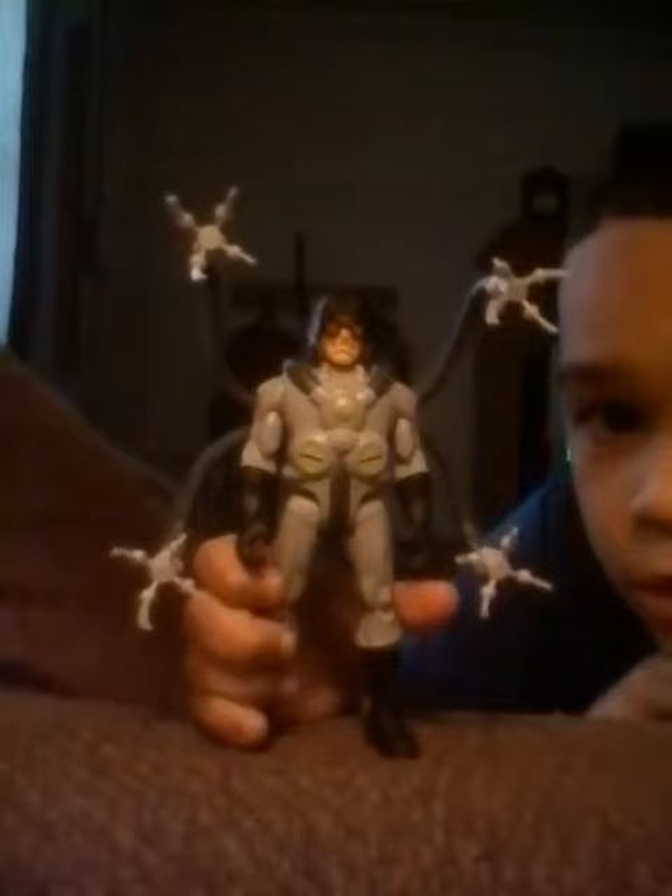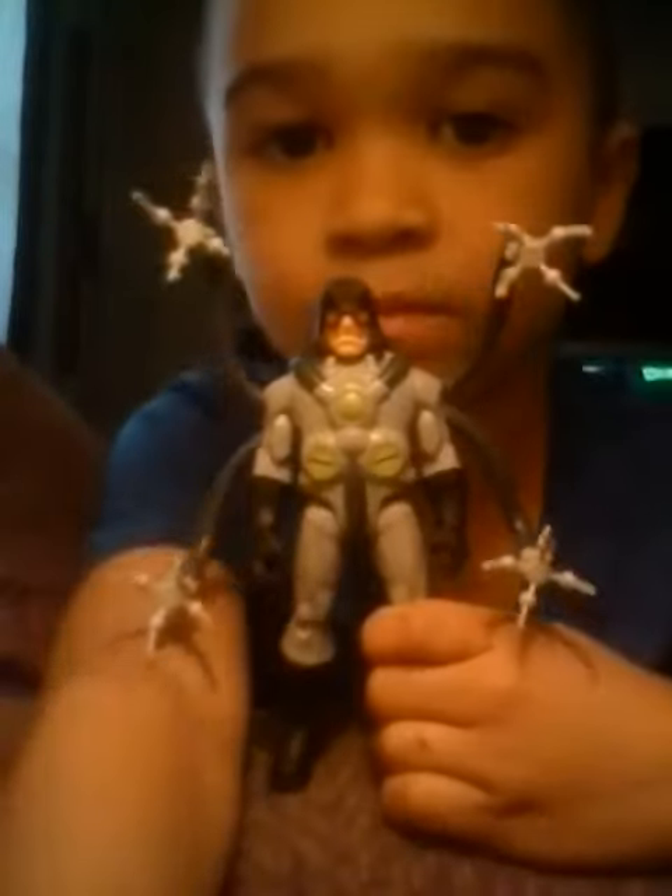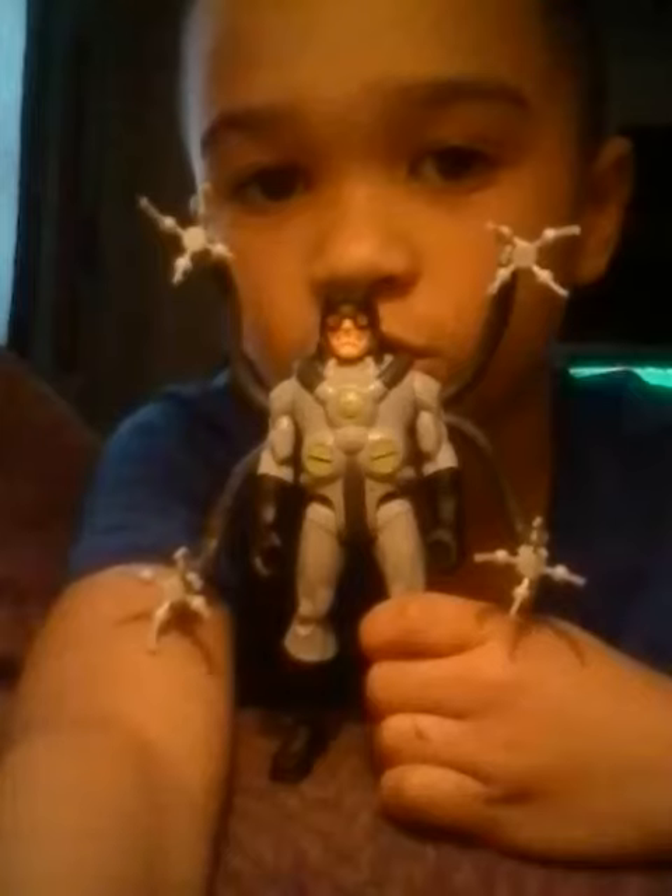His claws are cool. We're gonna end it right about here.